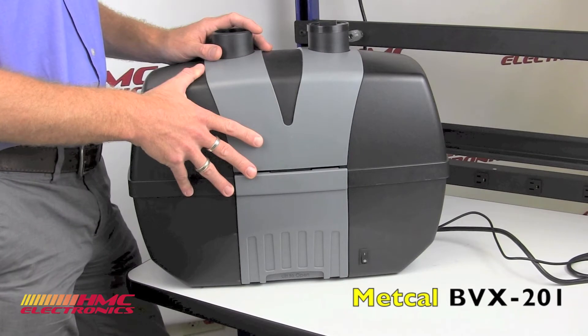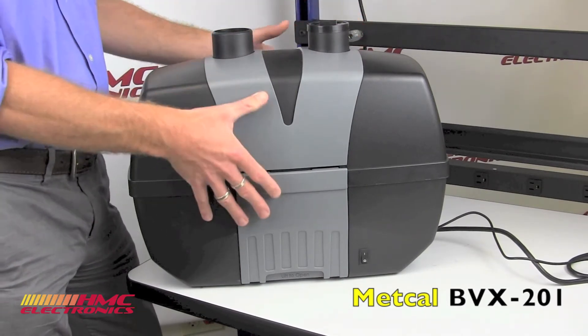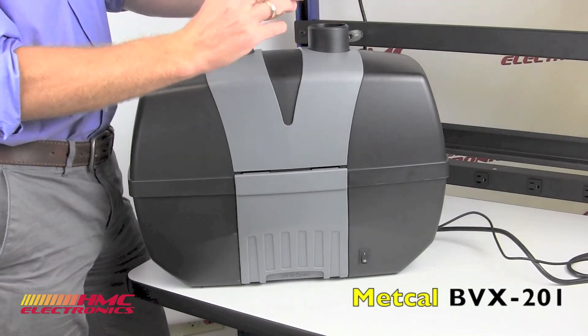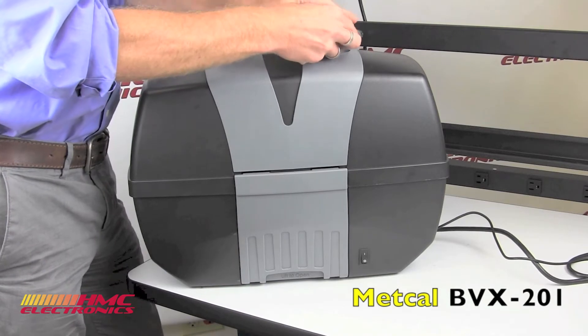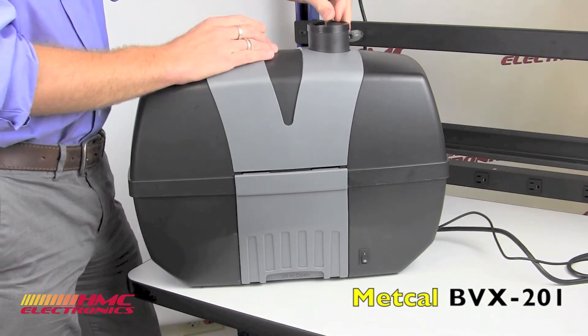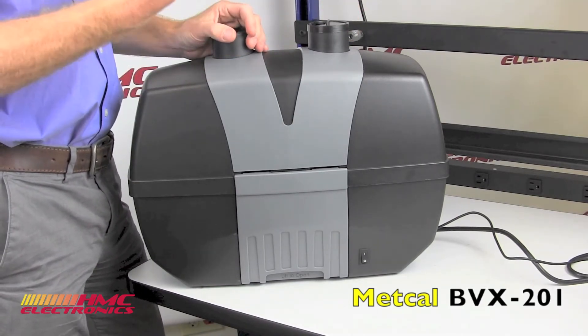As mentioned before, the BVX201 is a dual operator unit. If you only have use for one of the ports, it actually does come with a cap that has a damper in it as well, so you can control air flow if there is too much. When you block this off completely, you can simply open up that baffle and it will lower the suction on the arm that you are using.